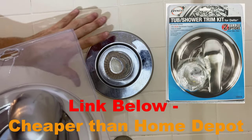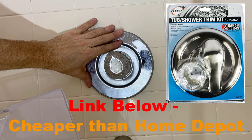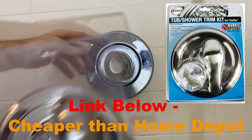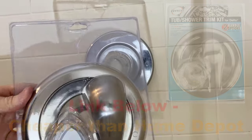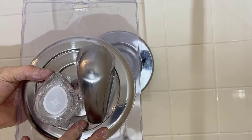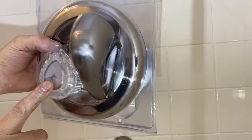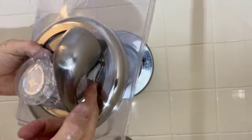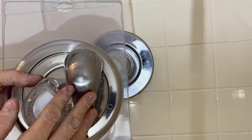Today I'm going to show you how to replace your Moen shower tub water control. I have right here the Danco trim kit for Moen. This is a universal kit and you have a choice of a plastic clear control or a metal lever. We're going to install the metal lever — I think it looks nicer.